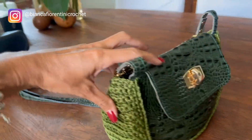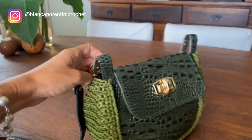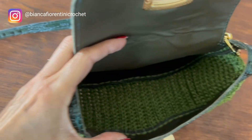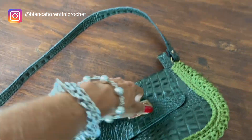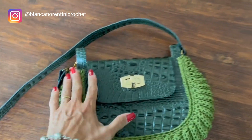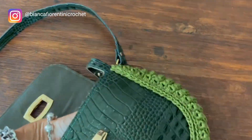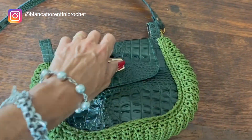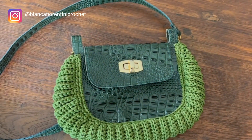Bolsa terminada! Gostei muito do resultado. Essa verde está linda! O espaçamento interno é ótimo — é uma bolsa super versátil, com duas formas de utilizar. Nem sei se gostei mais da vermelha ou dessa verde clara. Ela é muito fofa e muito versátil, super fácil de fazer, super rápida e dá um resultado enorme. Espero que tenham gostado! Tchau, tchau!